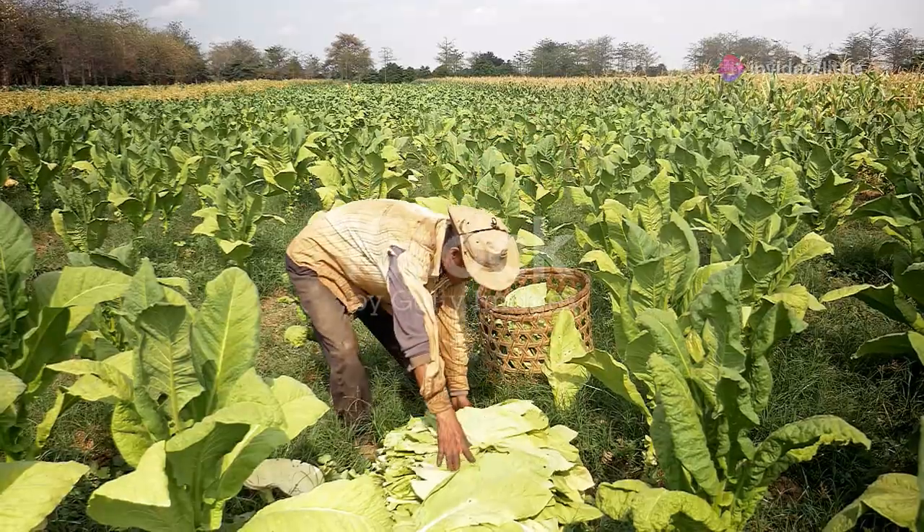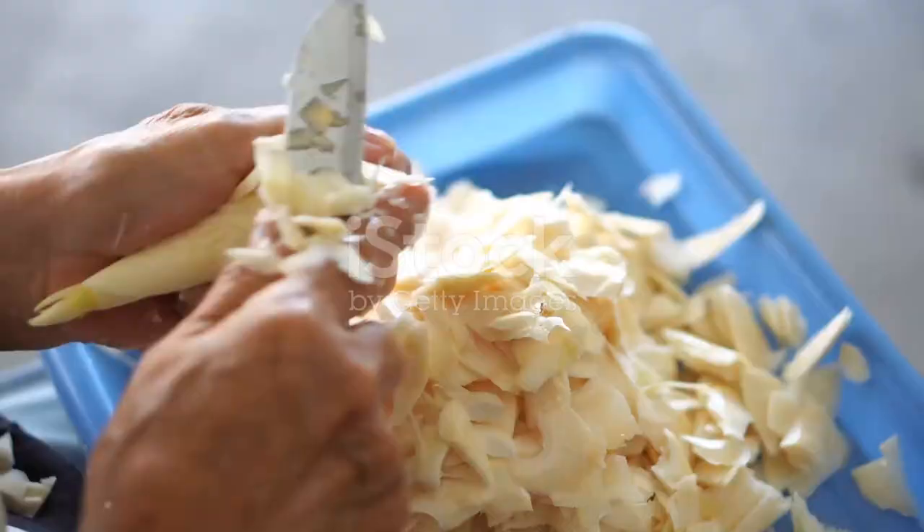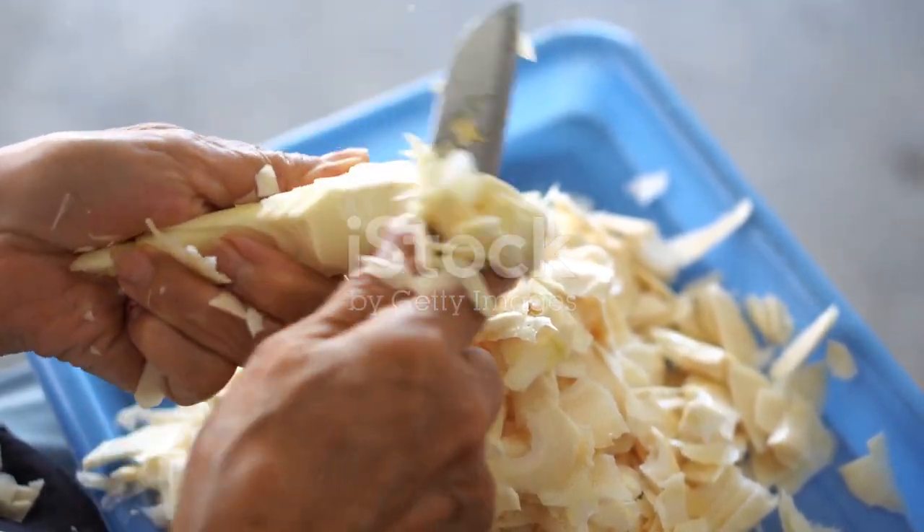And there you have it. From harvesting to cooking and storing, you're all set to make the most of your giant bamboo shoots. Have any tips or recipes of your own? Drop them in the comments below. Happy gardening — catch you next time.